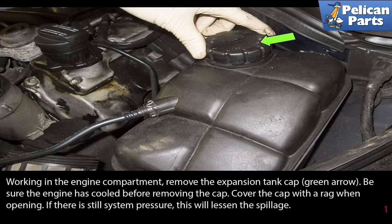Working in the engine compartment, remove the expansion tank cap. Be sure the engine has fully cooled before removing the cap. Cover the cap with a rag when opening — if there's still system pressure, this will lessen the spillage.